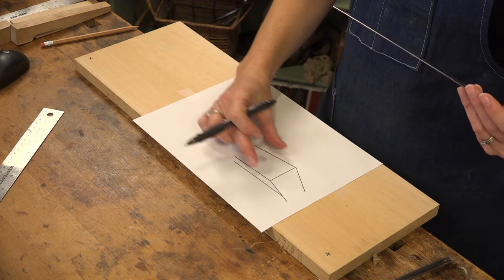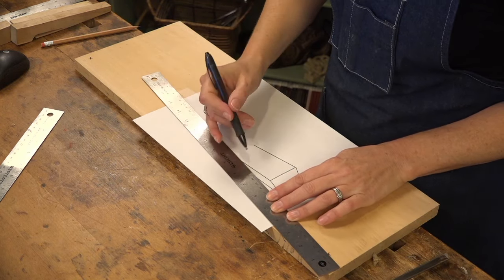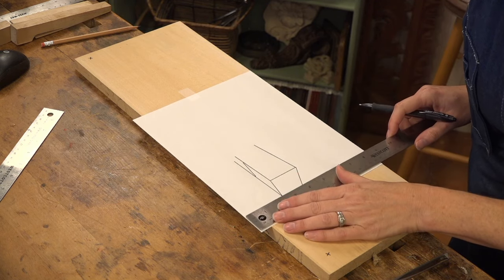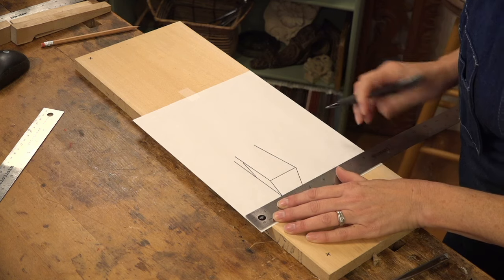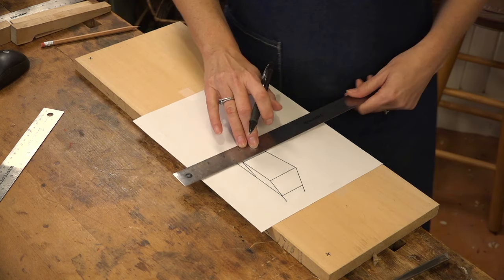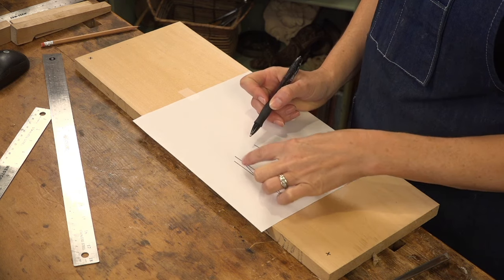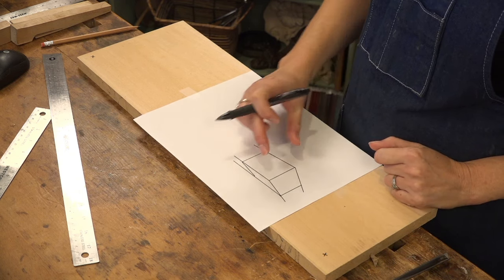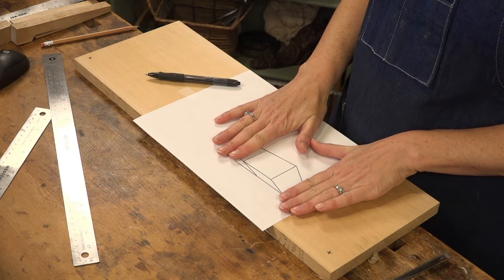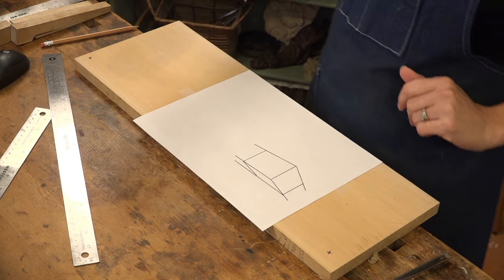All three lines are pointing and will eventually disappear right at that vanishing point. I'll draw the ends with simple vertical lines. All of these lines — this line, this line, and this line — all point toward that vanishing point, and this line, this line, and this line all point toward the other point. Just by drawing that, it's already looking very three-dimensional.